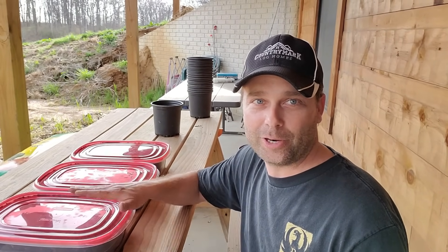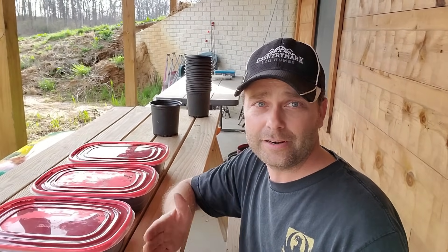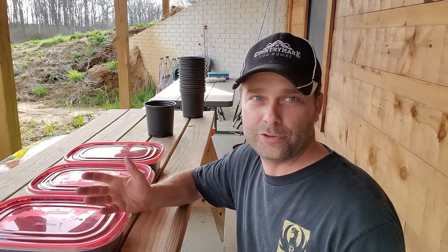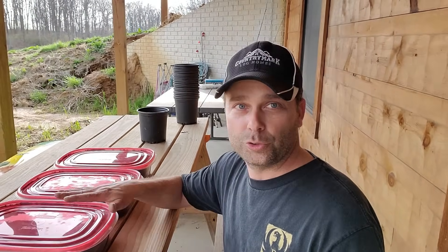I probably should have got these out a month ago, so I'm a little behind schedule. A lot of people will get them out, put them in small pots, and put them under grow lights inside to get them started. But it's a beautiful day outside and weather's changing into spring. I've only got two more weeks to our last frost date, so instead of growing these inside, I'm going to put them in bigger pots and leave them outside — just let nature do its course.